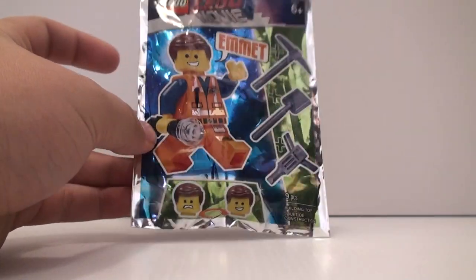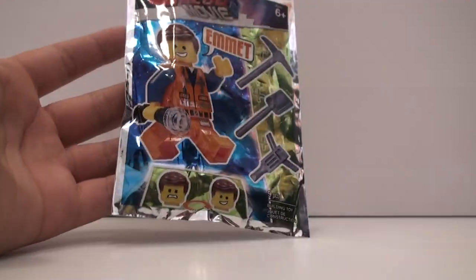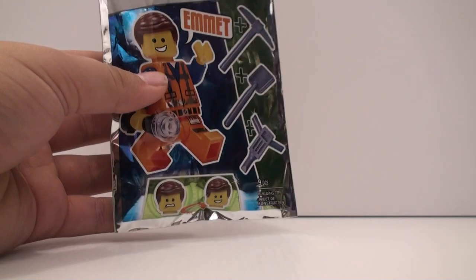I honestly wasn't expecting to find this anywhere in the US, because usually these foil pack figures are in other places in the world. I've actually never gotten one from the US before. I've bought some of them on eBay before, but none of them from the US.